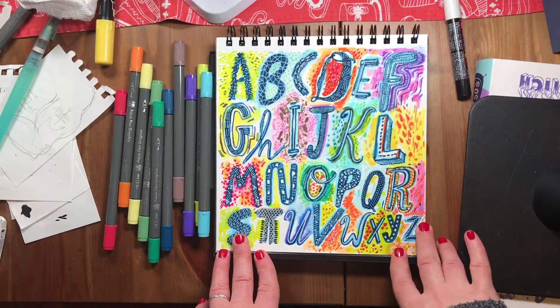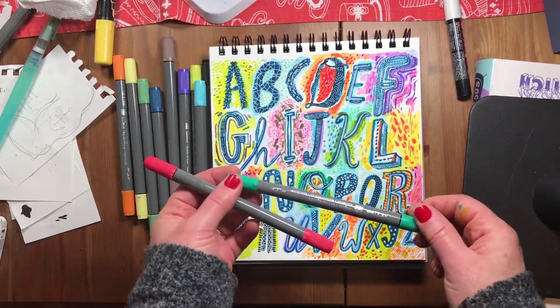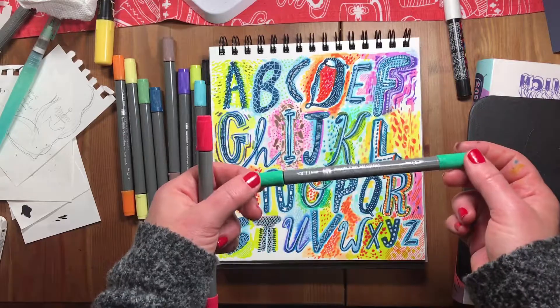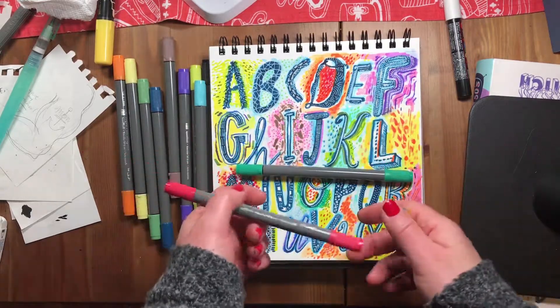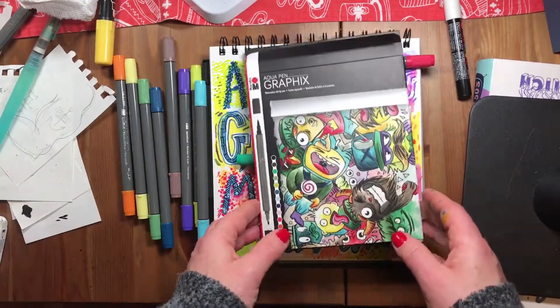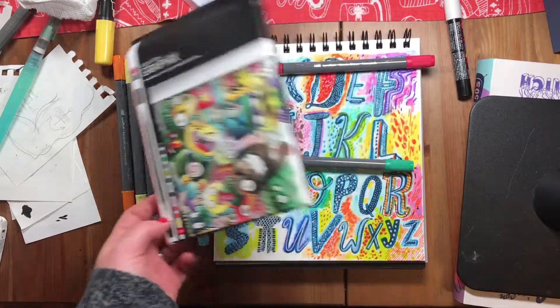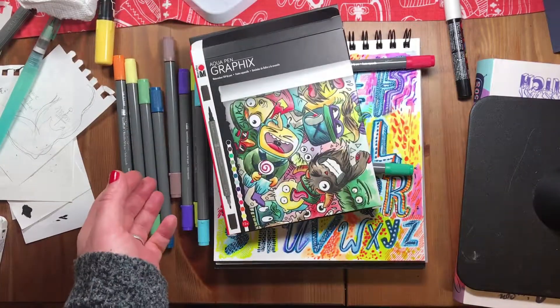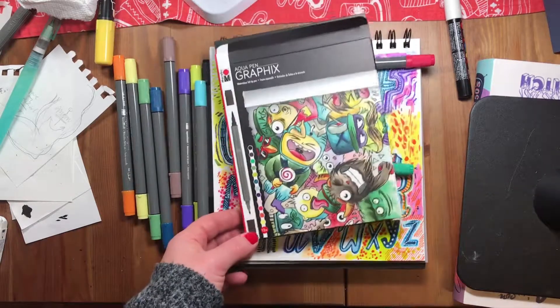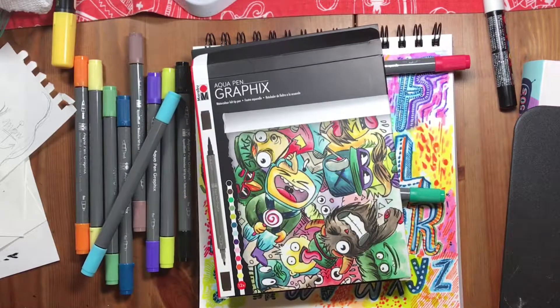Thank you so much for watching. I hope you enjoyed this video and now know a little more about what to expect from the Marabu Aqua Pen Graphics markers. Let me know what your favorite watercolor markers are because I'm in the market for more — I'd love to try other brands. The Winsor & Newtons sound awesome based on what people say. Let me know what you think, have a great day, and I'll see you in the next video!